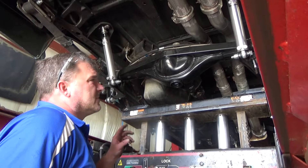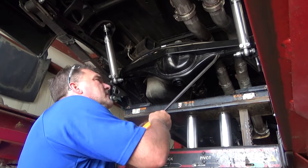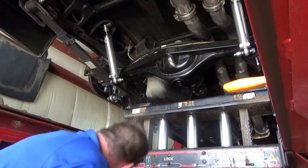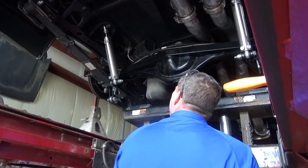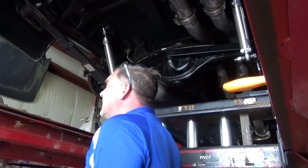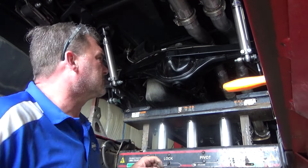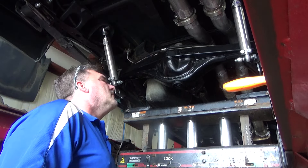I had to pull the wheels to get my U-bolts loose. He's got a bunch of shim in this, so we're going to remove all of that and figure out where we are naturally, and then figure out where we want to be from there. Here's the center pins — let's take off our U-bolts and figure that out.